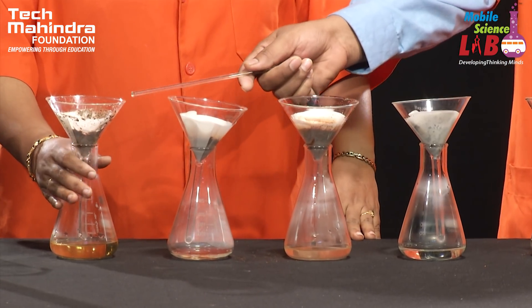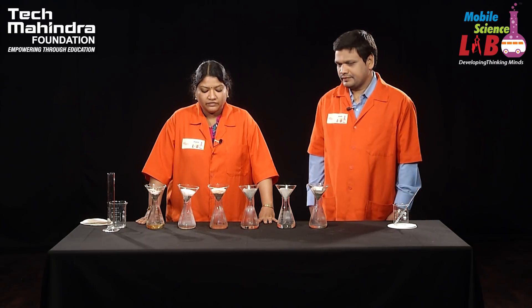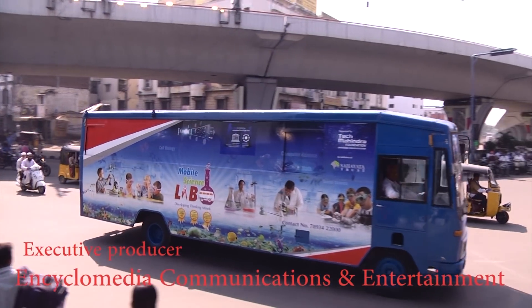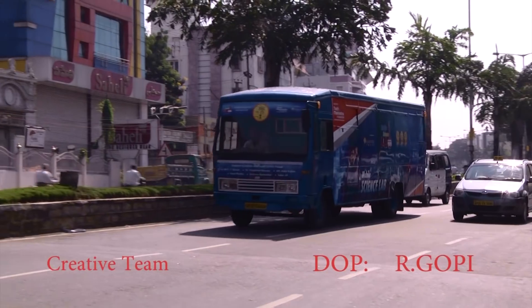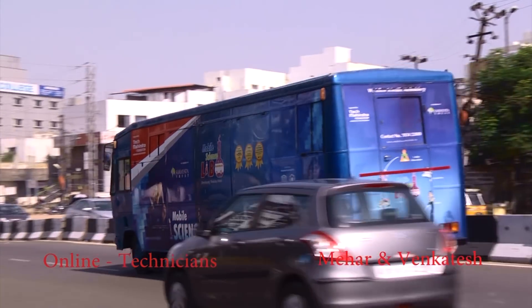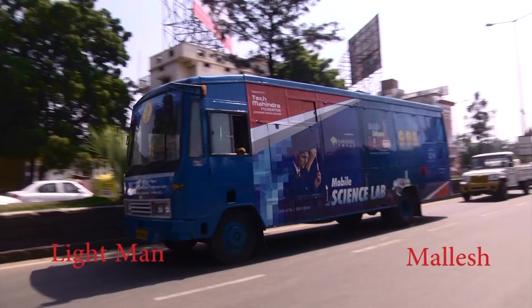Which soil has the highest holding capacity? Garden soil with bio fertilizer. And which one has the least? So students, you have observed how we tested the water holding capacity of soil. Garden soil mixed with bio fertilizer has the highest water holding capacity compared to all the other samples. We have completed this experiment successfully — it's very simple but important, so please do try it and you will enjoy it. Thank you so much for watching.